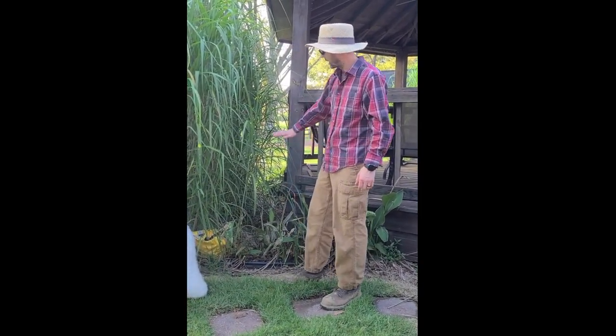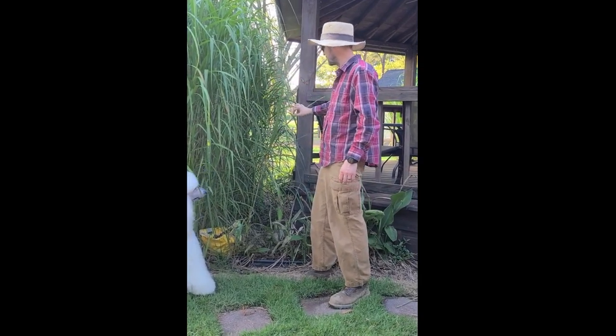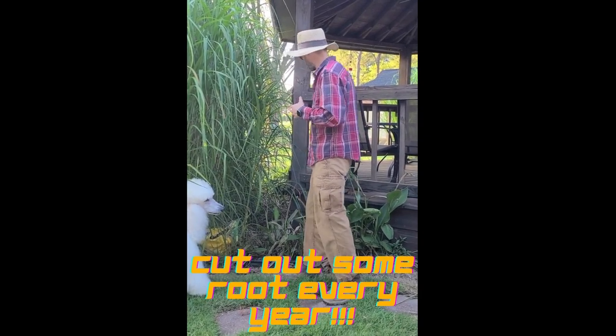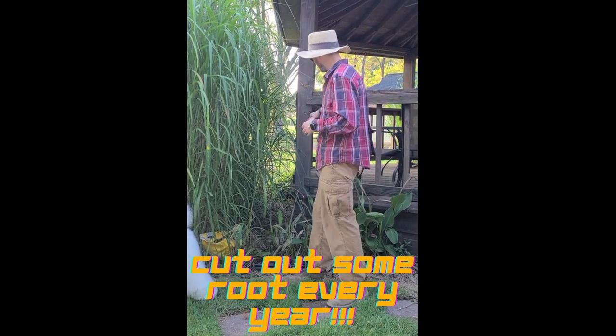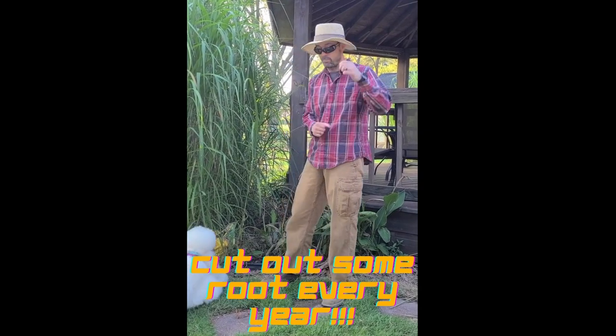We're going to start by cutting some off at the ground, and cutting off where we're just trimming the leaves. Then we're going to cut down to the root because those roots are trying to grow under the gazebo, and that's what we don't want — if they grow underneath there, that's going to cause problems. So we're going to go in there and cut those roots off and pull those out.